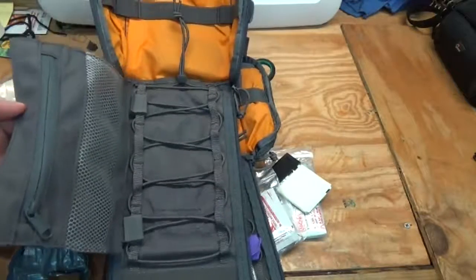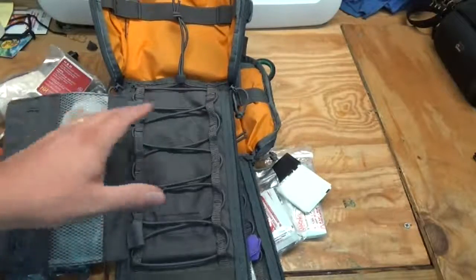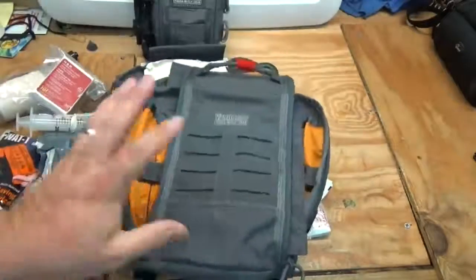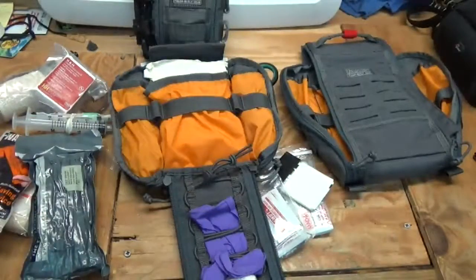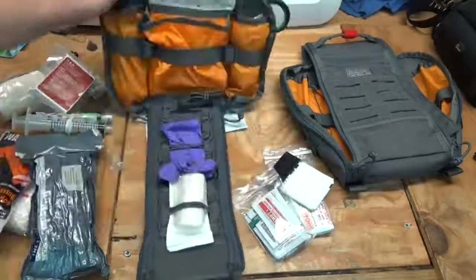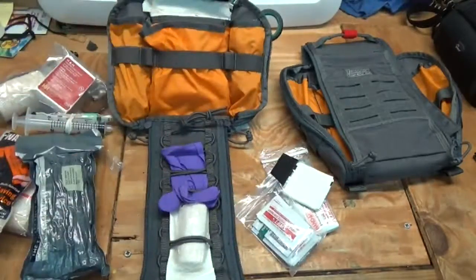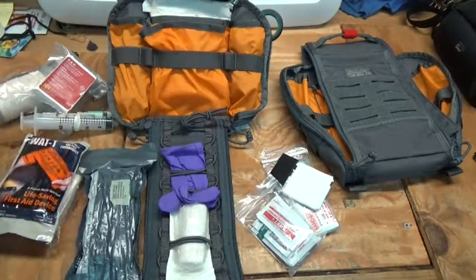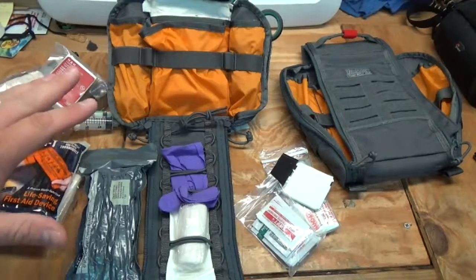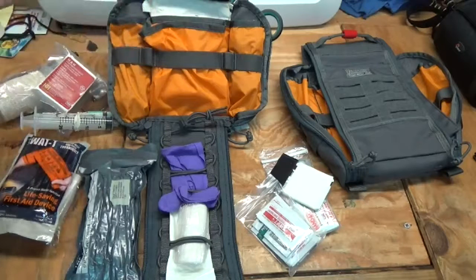The big difference between the 7x10 and the 5x8, other than size, is this detachable removable pouch. I'm going to do a separate video on the 7x10 trauma kit loadout and show you that later. These pouches are versatile — you can use them for other things, not necessarily just first aid. You could use one as a survival kit, which I thought about doing; maybe I'll pick up another 4x6 and turn that into a survival kit.